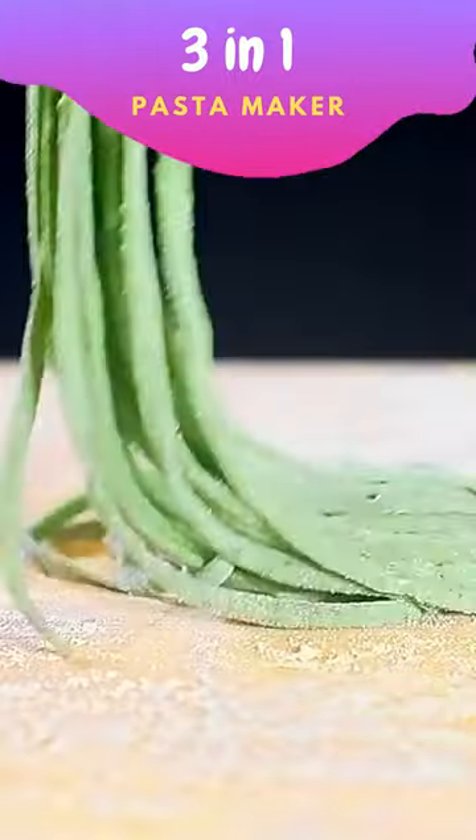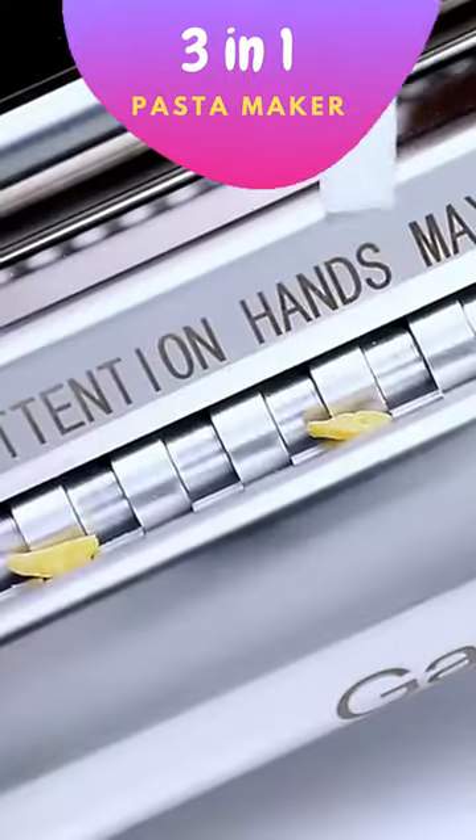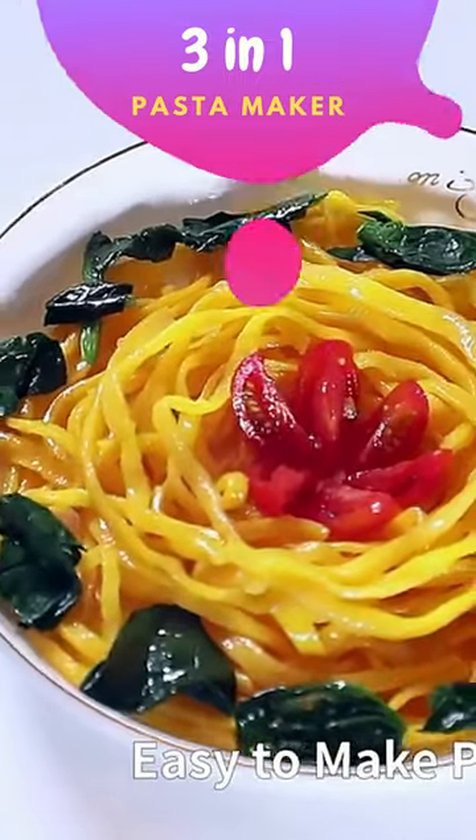This Pasta Maker Attachment Set is a must-have for any pasta lover. Overall, I highly recommend this product for its quality and ease of use.